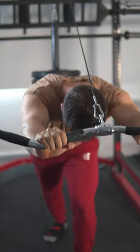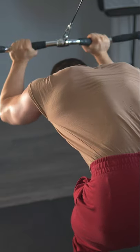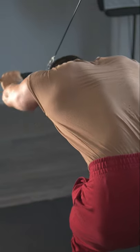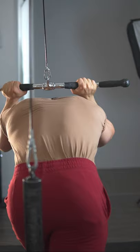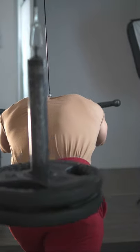First being the classic overhead cable extension. Stagger your feet for increased stability and set the angle high for heavier weights to be used. Smash 3 sets of 8 to 12 and you'll really feel that long head being stretched to the limit. After these, your triceps are going to look massive in an unflexed state.